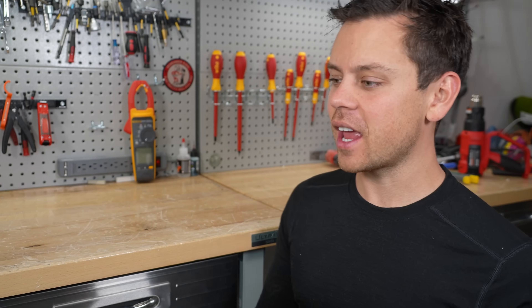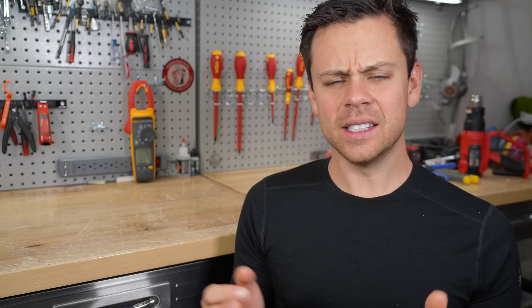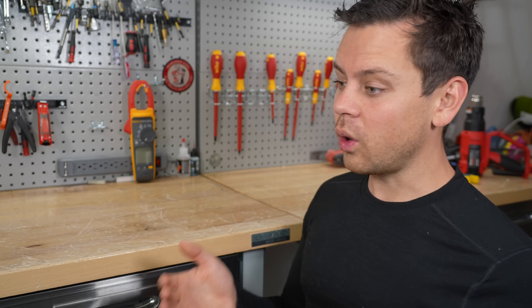This should be the final video for lithium iron phosphate longevity. Yesterday, people were commenting asking: is 0% state of charge 0 volts? And then they asked, what is 100% state of charge? What voltage is that? And how do you effectively balance these batteries? I never covered that, and it's actually a really cool discussion.